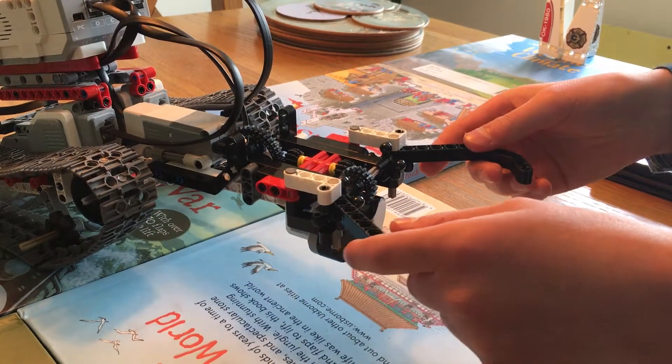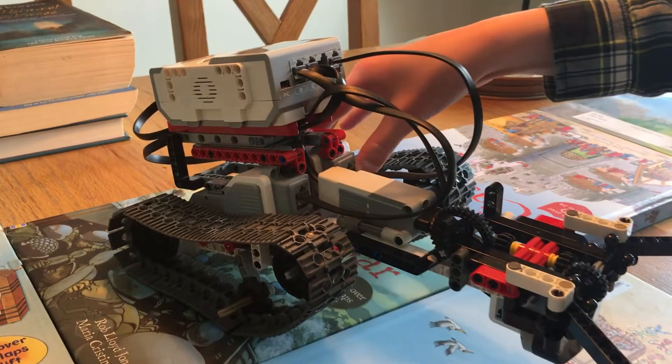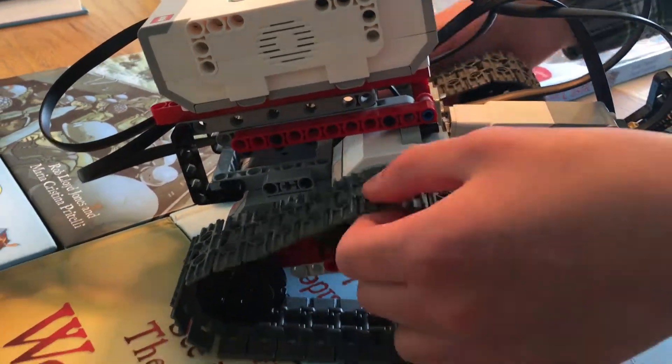the small one, to open and close the core. Back here we have two large motors to drive the tracks here.